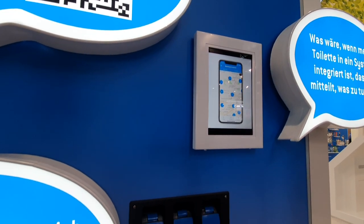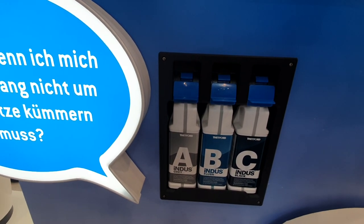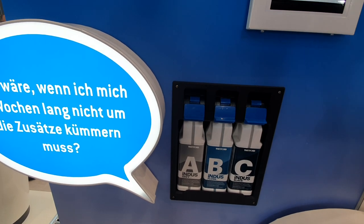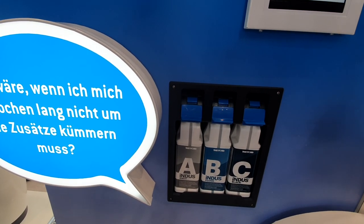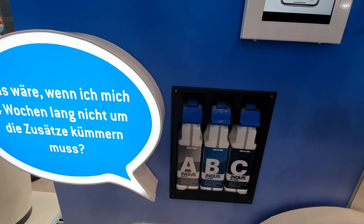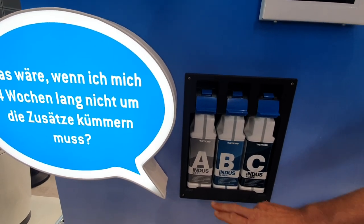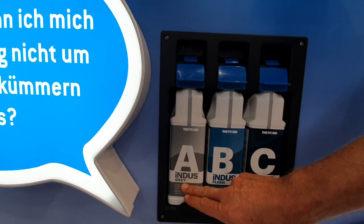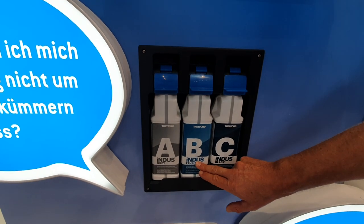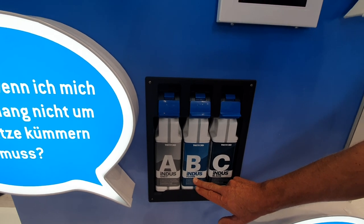Our traditional cassette toilet system needs some support to cover nasty smells and to make sure it works fine — additives are involved. In Indus there are additives involved too, but you don't need to take care of them yourself. You've got three additives: one which treats the grey water, one which treats the black water, and one which treats the flush water, because we reuse the grey water for flushing.